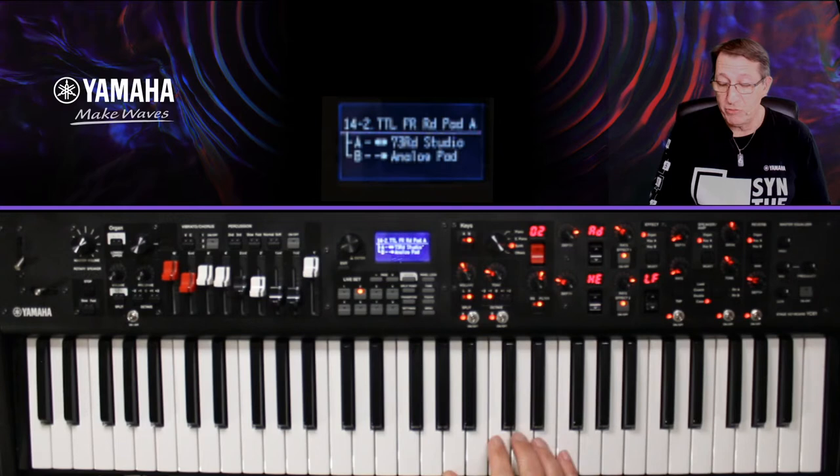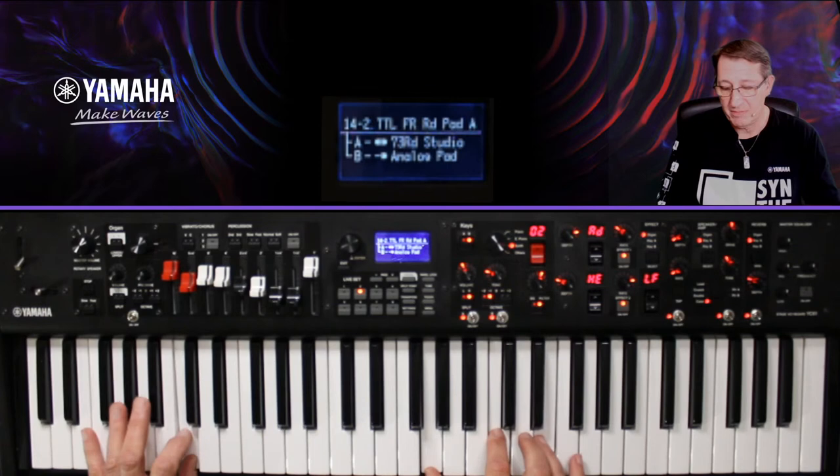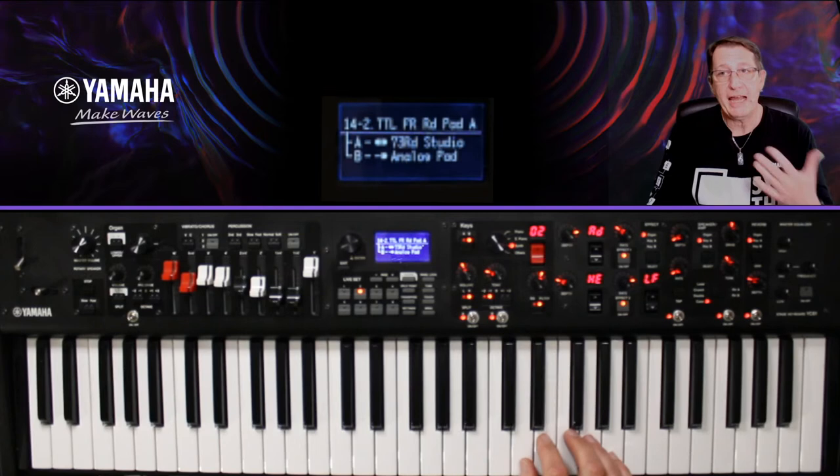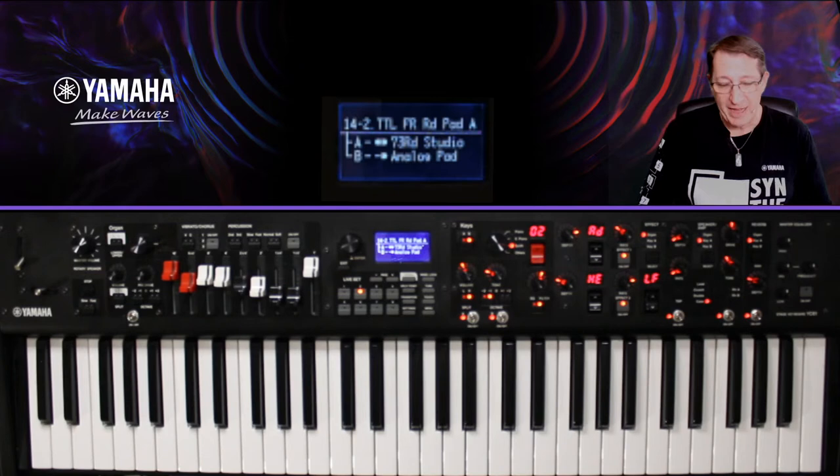J'ai voulu commencer par ce piano électrique parce que je l'aime beaucoup, notamment parce qu'on peut très bien jouer avec lui de manière assez douce, puis aller attaquer un peu plus derrière le son. Ça répond très bien, et j'aime beaucoup ça dans les pianos électriques de la série YC.